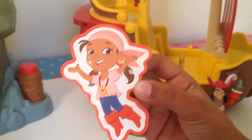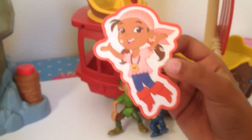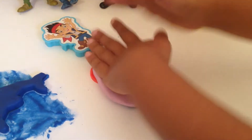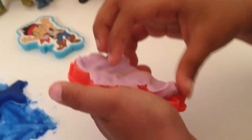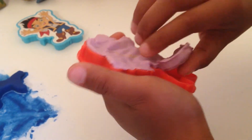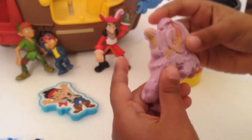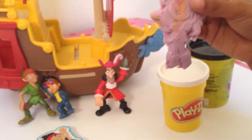So here is another character. I don't know her name, and if you know her name then please tell me her name in the comments below. Now I'm going to take out the mold and hopefully it will turn out good. So here she is and she looks very spooky — spookier than Jake.